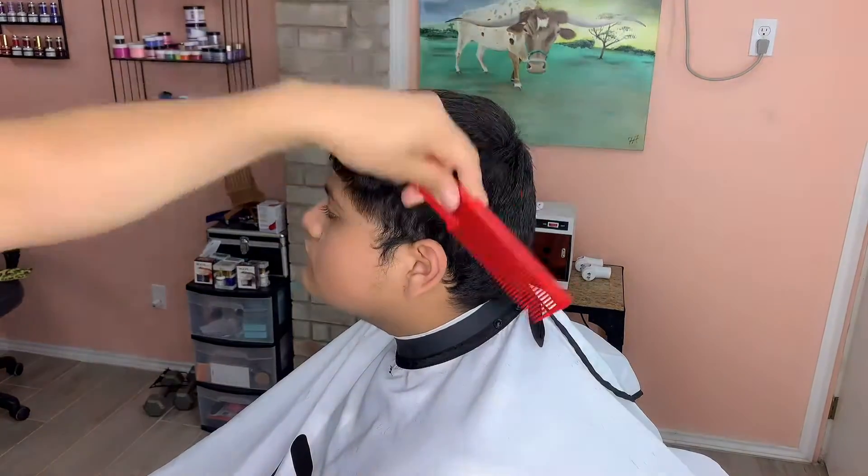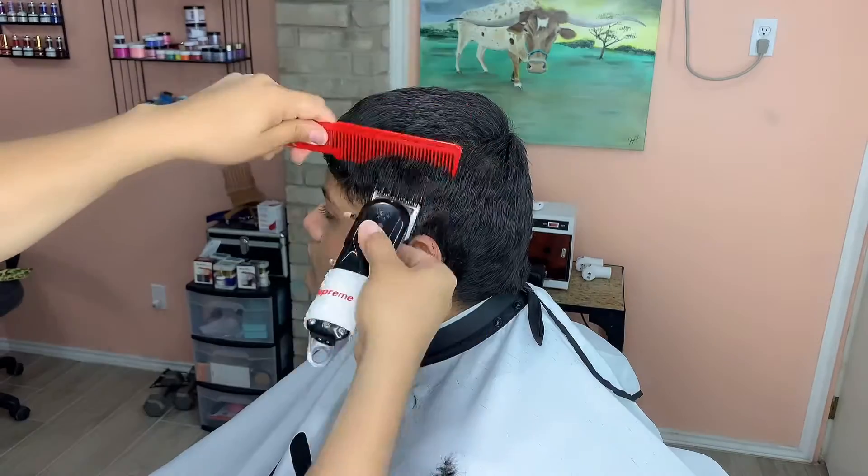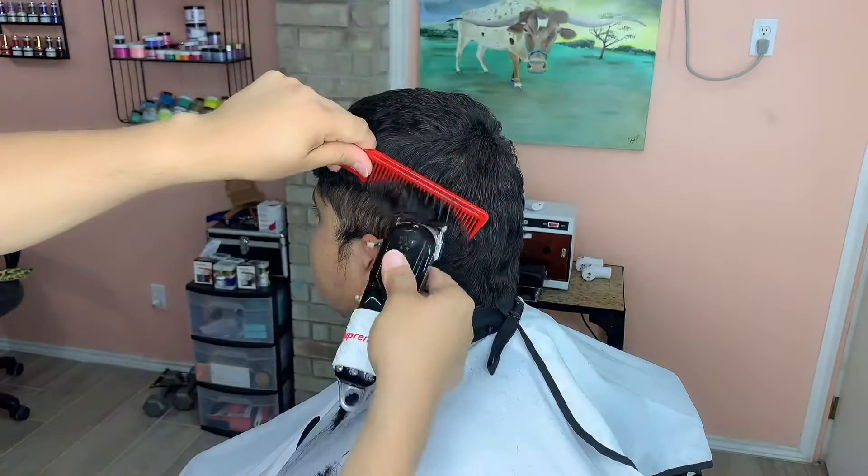What's up guys, it's Robert the Barber here. Today's tutorial I'm going to be showing you how to do a mid bald fade with a little drop in the back. Let's just jump right into it.